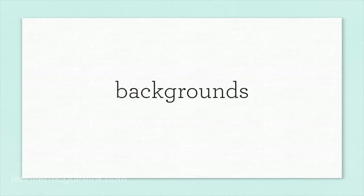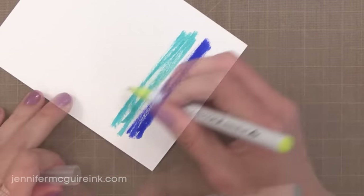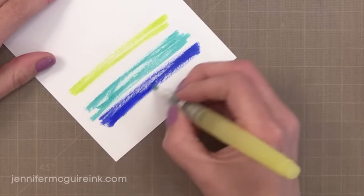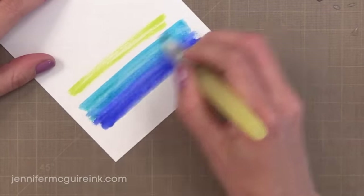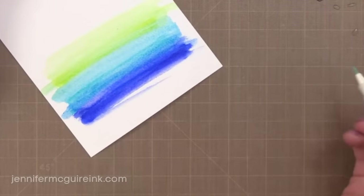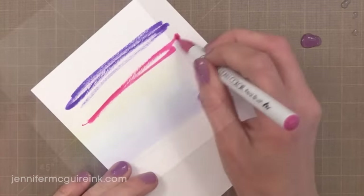Another frequently asked question is about creating backgrounds — can you use these markers to create those gorgeous watercolor backgrounds popular in card making? I'm just quickly scribbling some color down onto watercolor paper; you can see the brush tip in action. If you want these lines to be solid, press down a little more and go a little slower. To blend, I'm using a water brush, going back and forth — you can see how they blend very effortlessly. You can use more water if you want more of a watercolory look, and when it dries it gives you the look of a traditional watercolor background, but with more control because it's in pen form.